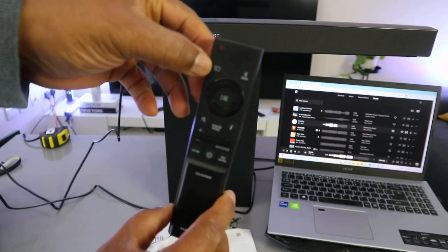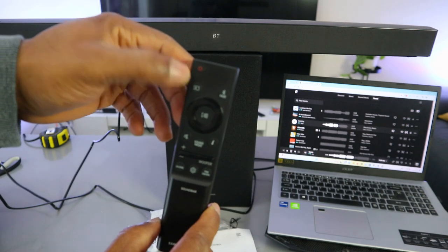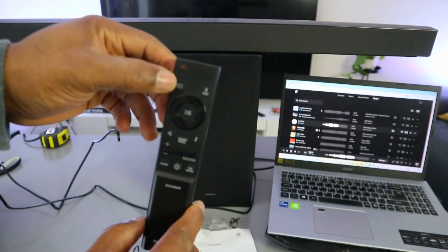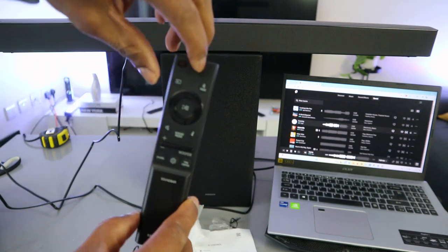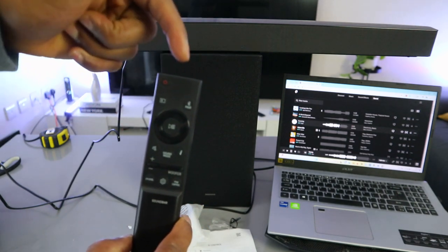This button here is the input. Use it to select Bluetooth, optical cable, or USB. When you select Bluetooth, then select pair for the soundbar to enter Bluetooth pairing mode.